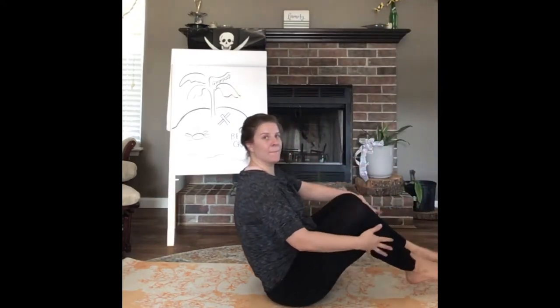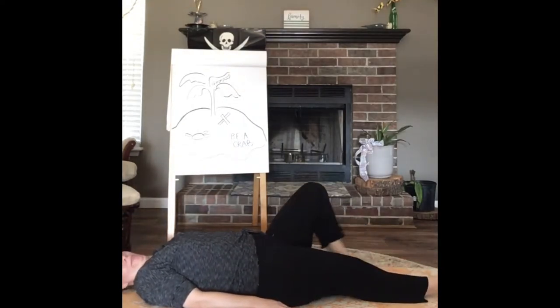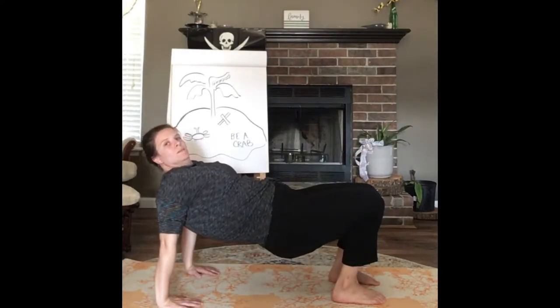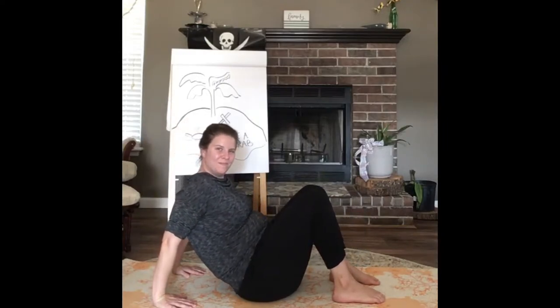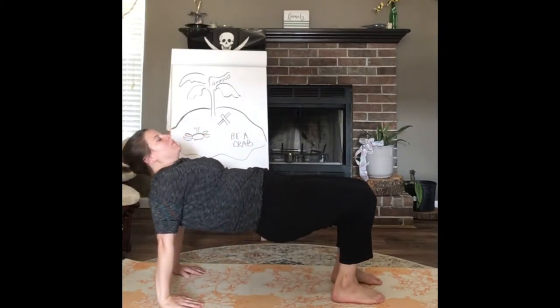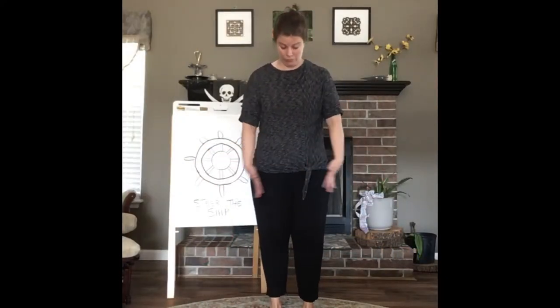Our last pose — we're going to try to be a crab. Come up from laying on the ground into tabletop position using all four limbs. Bend your legs, then using your arms push up your middle and hold. Don't forget to breathe. We'll try it one more time — push up in the middle and hold. Now that we know all five poses, Buccaneers, let's put them all together. We'll go a little slowly, so don't forget to breathe and just follow along.